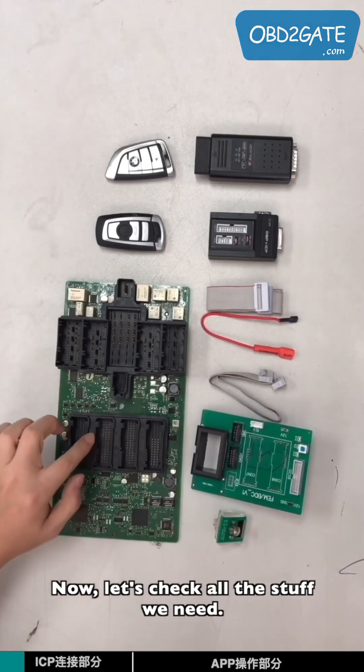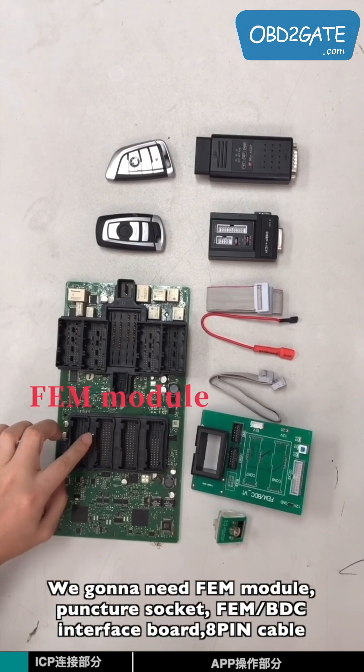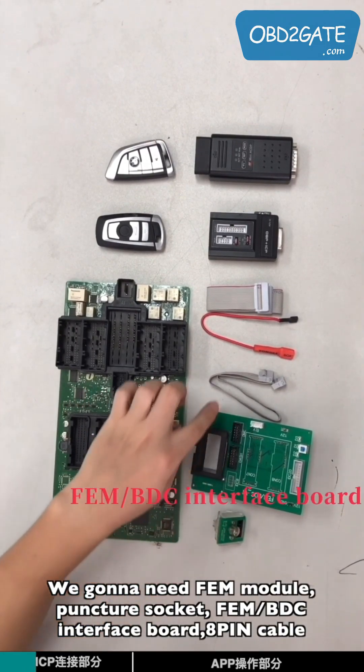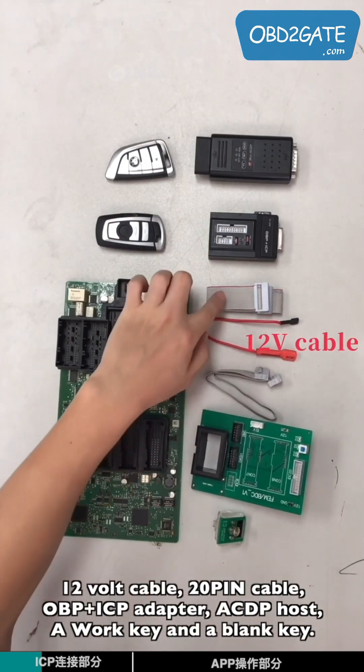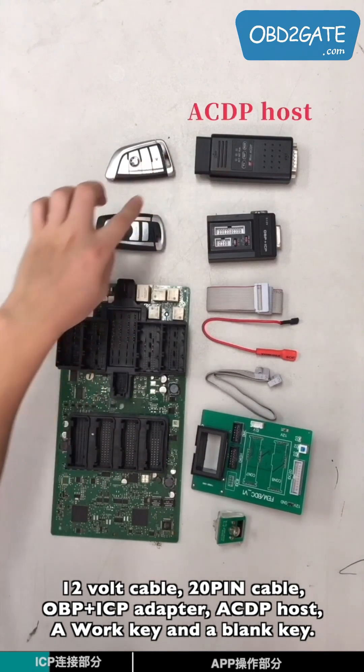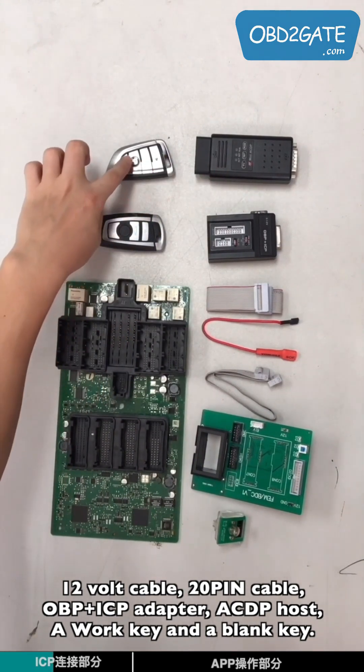Now let's check all the stuff we need. We're going to need the EVM module, Pontius key, EVM BTC interface board, 8-pin cable, 12-volt cable, 20-pin cable, OPP-ICP adapter, ACDP holster, a blank key, and a work key.